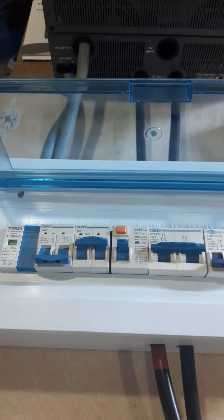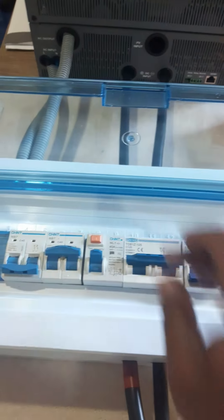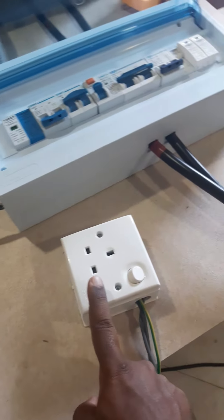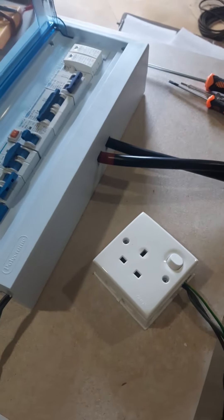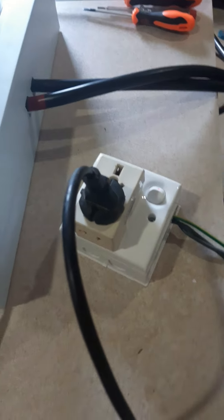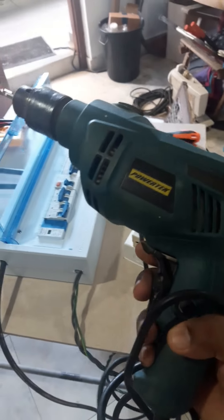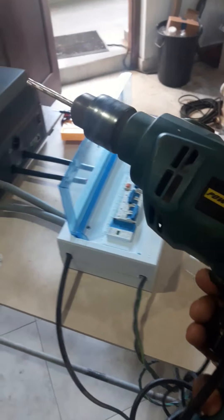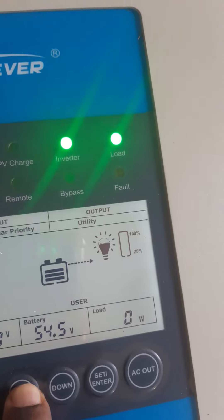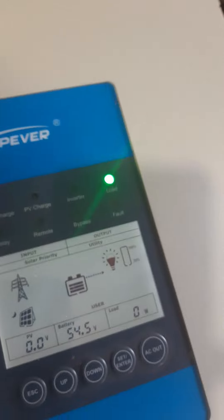Now we will turn on the AC output and the RCCB, and we will test the RCCB. It is working — yes, there is a residual current and it will turn off. Now first we will check the system with a smaller load. I have connected my drill.